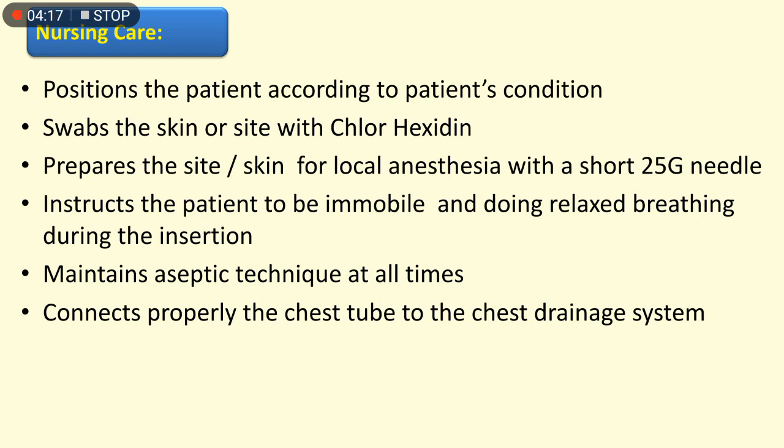Nursing care steps: position the patient according to the patient's condition; swab the skin or site with chlorhexidine; prepare the site; infiltrate over the skin for local anesthesia with a short 25 gauge needle; instruct the patient to be immobile and to do relaxed breathing during the insertion; and maintain aseptic technique at all times.